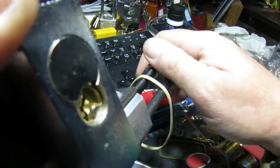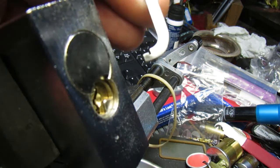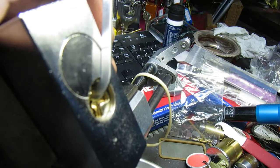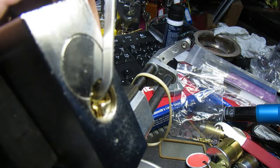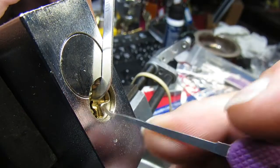But before we can do that we need to get it picked. So let's give this a go. Just the usual stuff — let's make sure we are in focus, get the light on there properly. I'm getting a big shadow from somewhere; I think it's just the reflection on the lock. Right, let's get on with it.